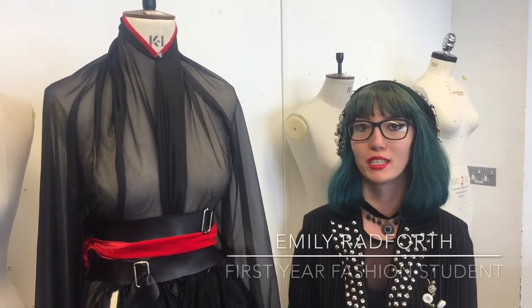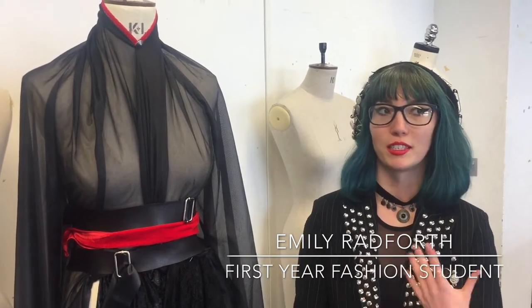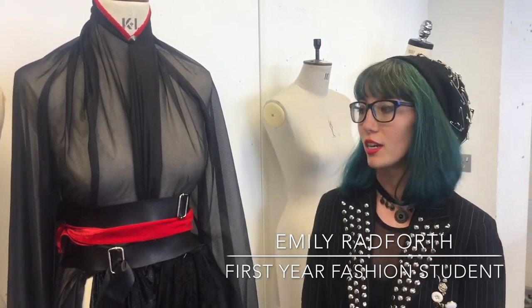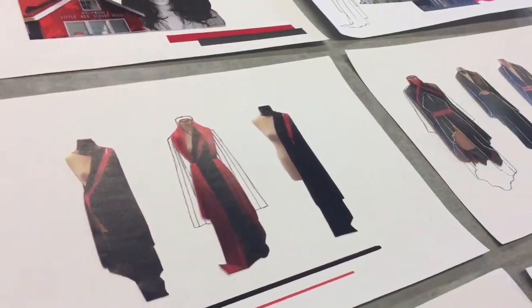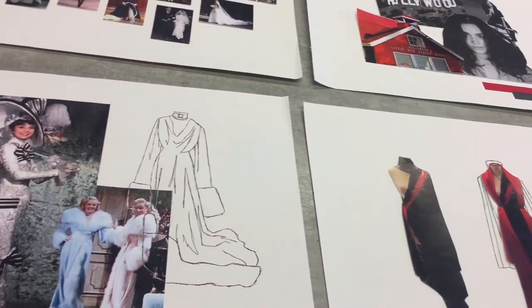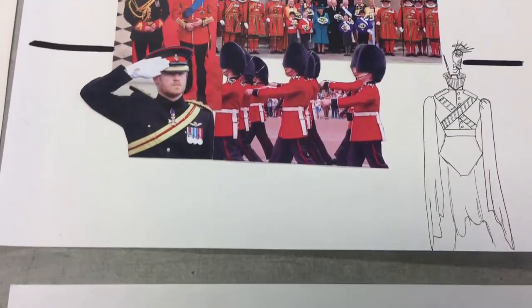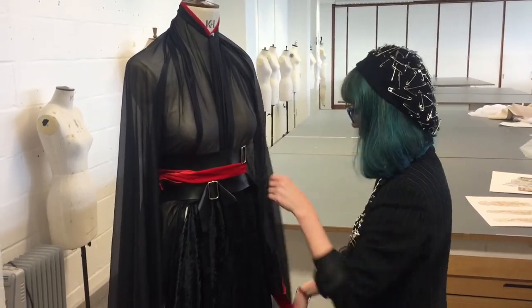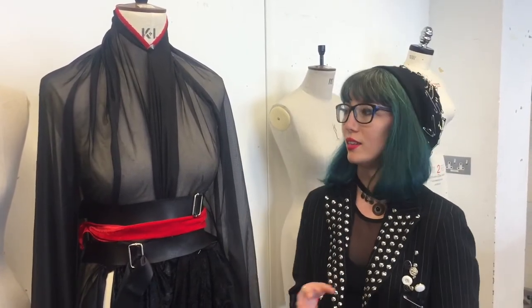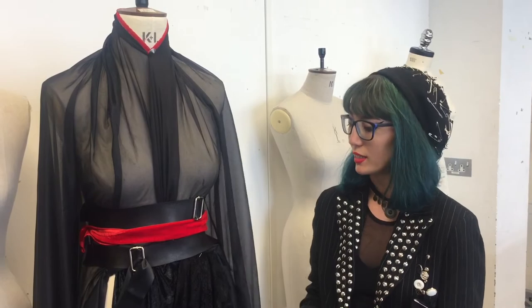Straight away I knew I didn't want it to be white. I use a lot of black in my work and I wanted to keep it linked to my design style and aesthetic. So I started looking at both Meghan and Harry, and I wanted to use the men's tailoring and the decoration and embellishment of the garland jackets at the palace. For Meghan's side, I looked into her background and thought it was really interesting to explore old Hollywood glamour and black-and-white Hollywood films — and that's where the more floaty, feminine side of it came in.